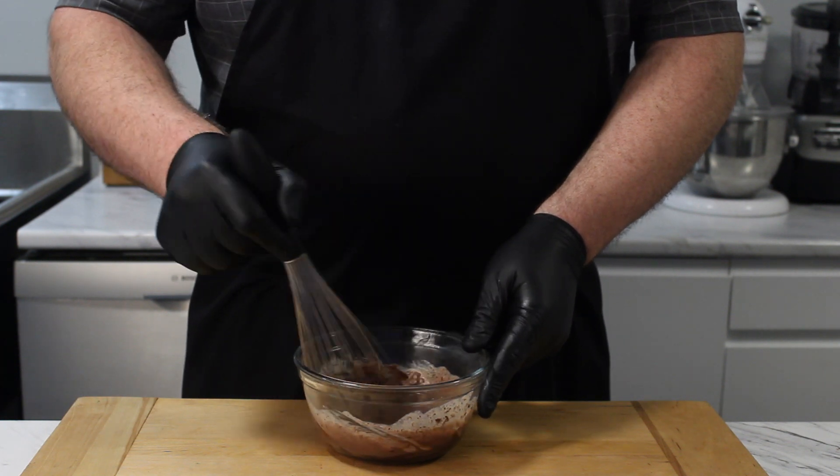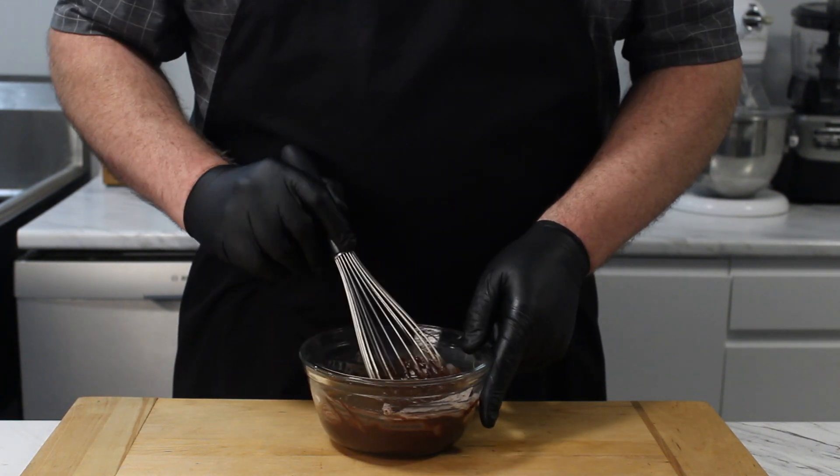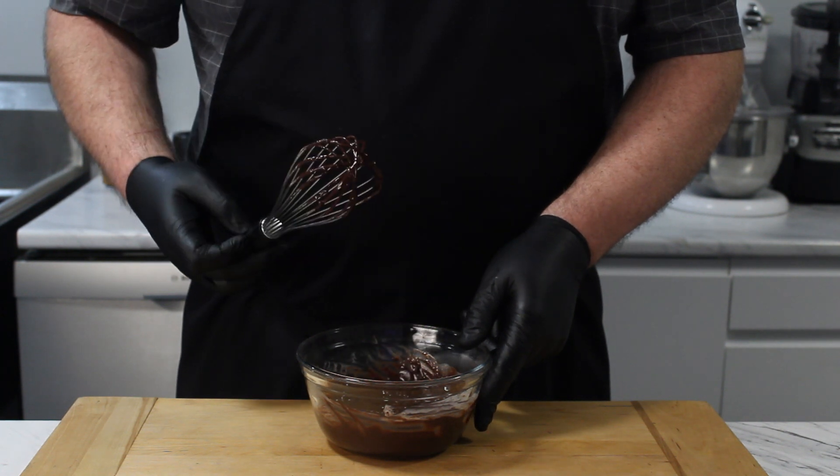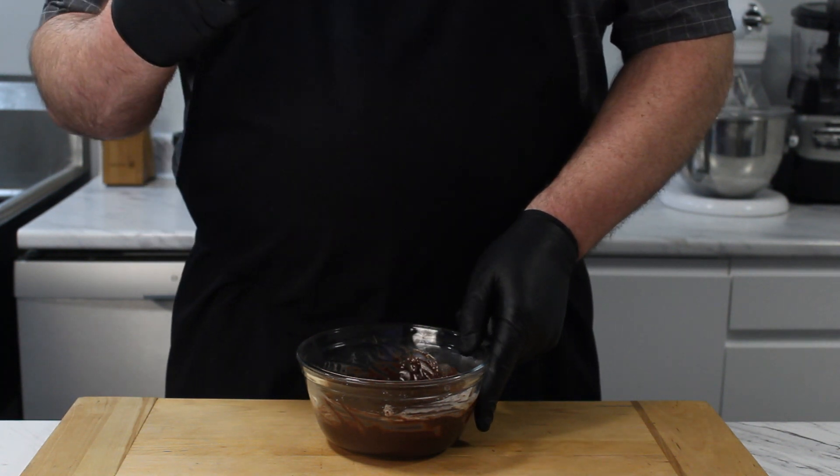It does take some whisking for the chocolate and cream to come together but they do, just be patient. When it's all combined let it cool to room temperature. Well, I can't let that go to waste.